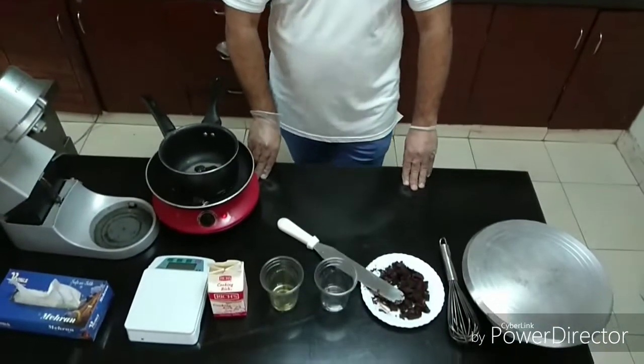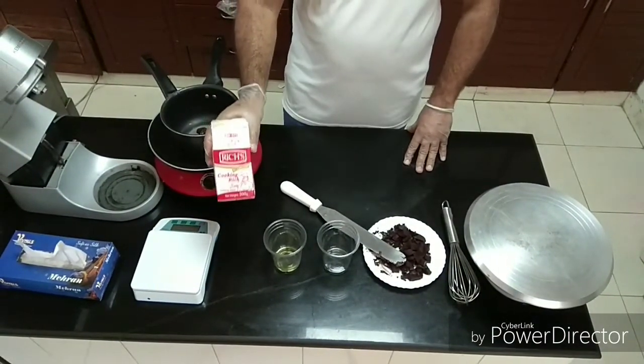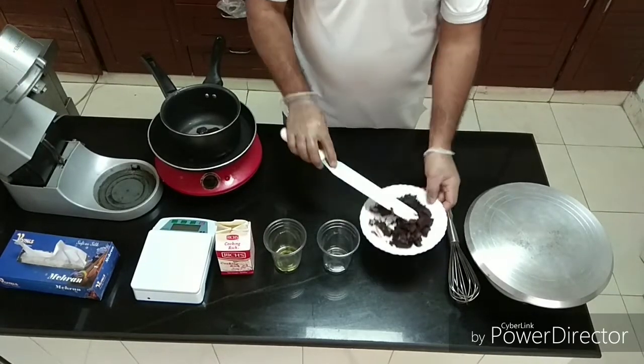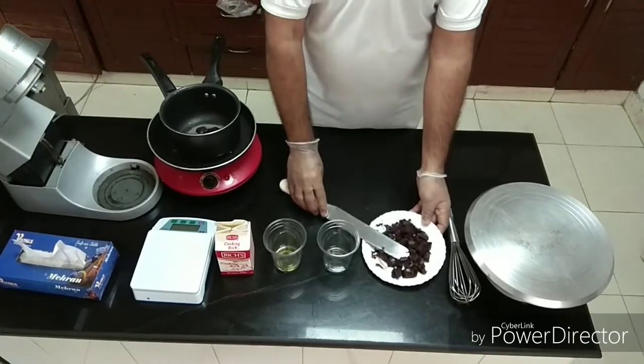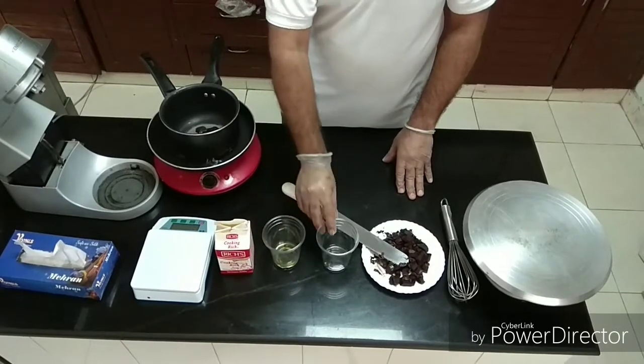We need the ingredients. First of all, we need cooking rich cream 100g, dark chocolate 200g, oil 30g, and water 30g.